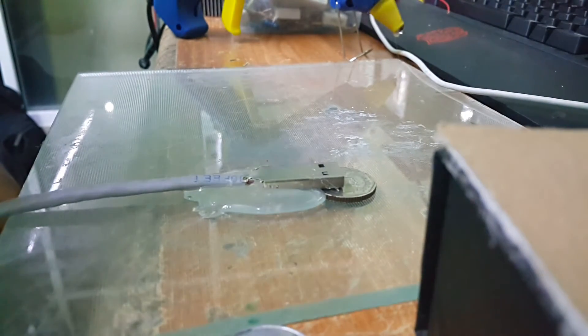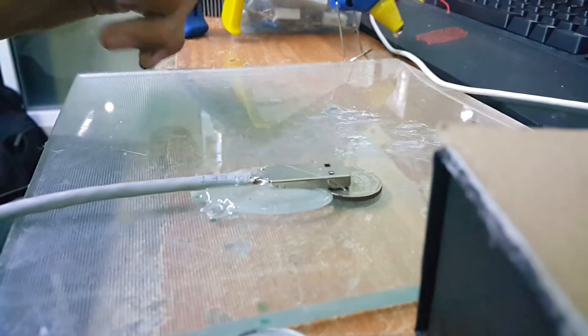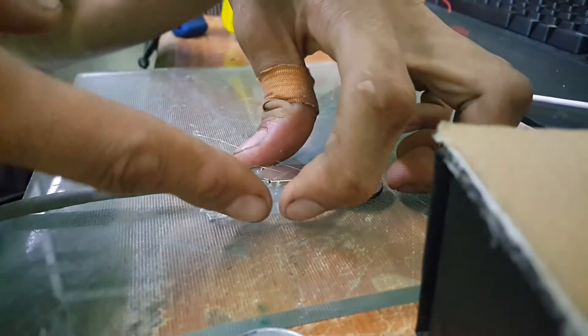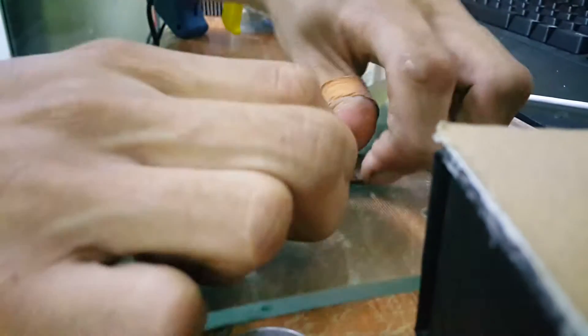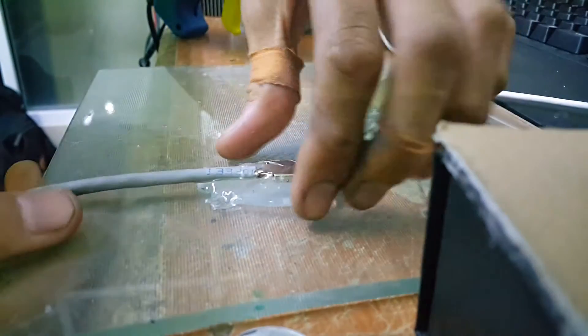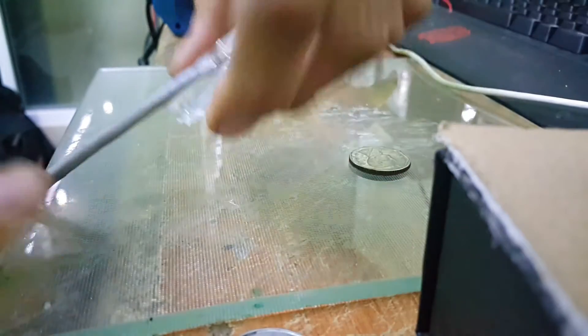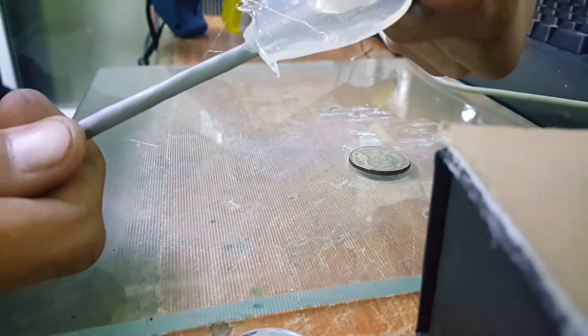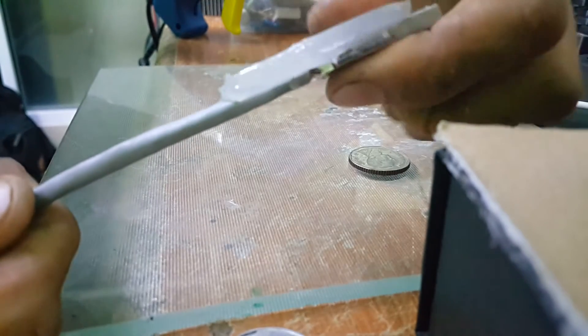Just a little bit more. Now we can pull the coin out like that — here's the coin. There we go — this half of the process has been completed.